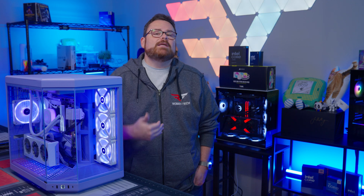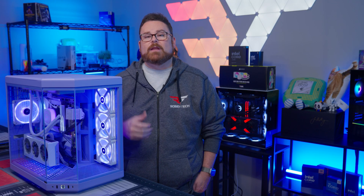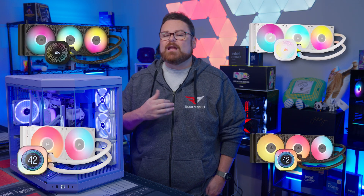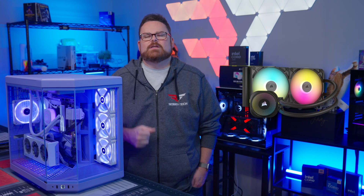Before we get too deep into our opinions, let's get to know the Titan RX a bit better. Starting with the models, there are currently five models in the Titan RX family, including options in black and white, as well as 240mm and 360mm versions available with LCDs. The 280mm version is only available in black at the time of this review.